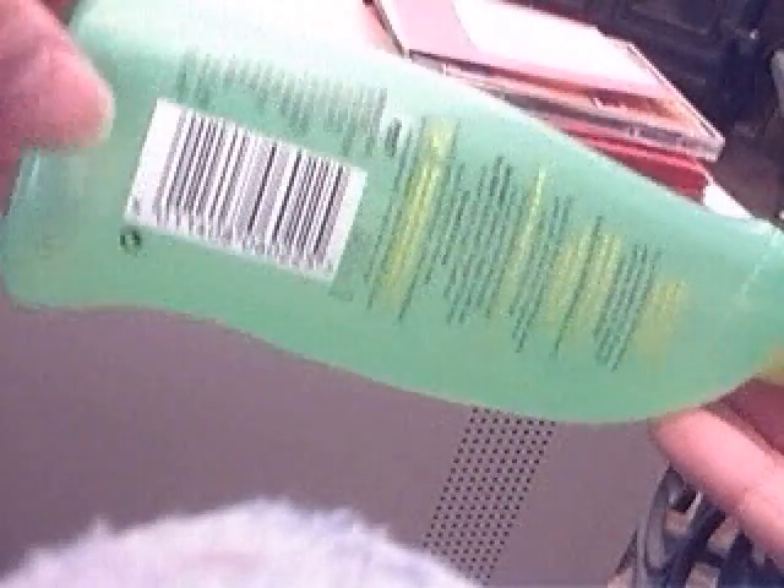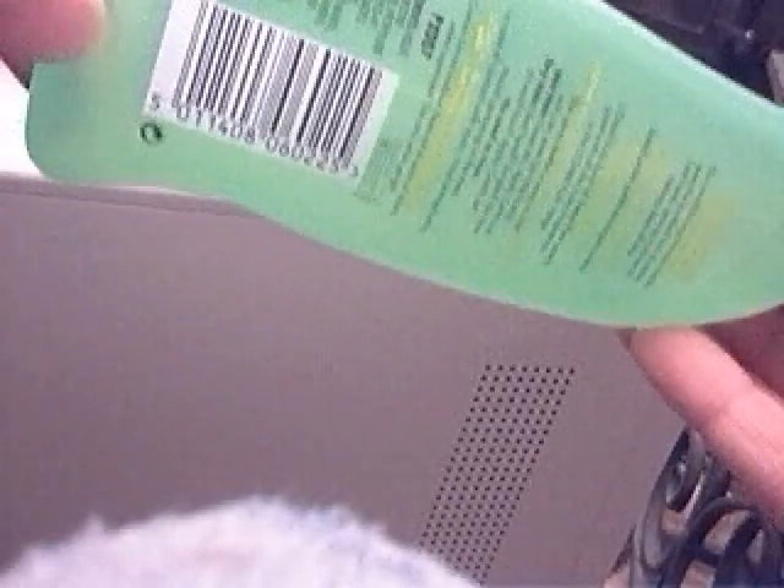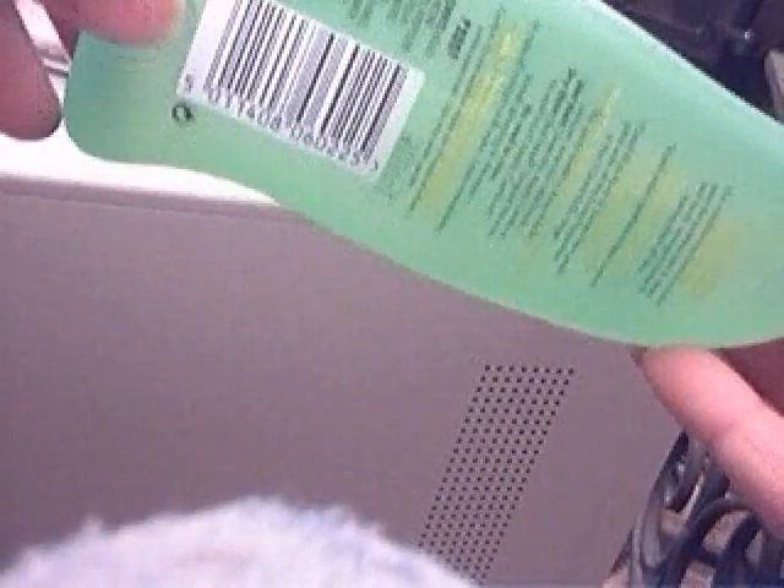In the next part of this series, I will be showing the actual testing of this fantastic budgie water trough, which in the end is going to be fully automatic.